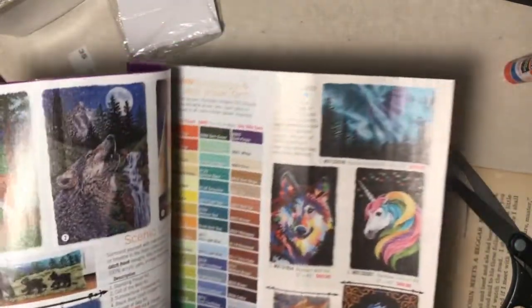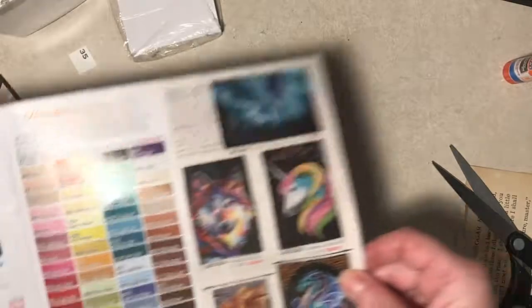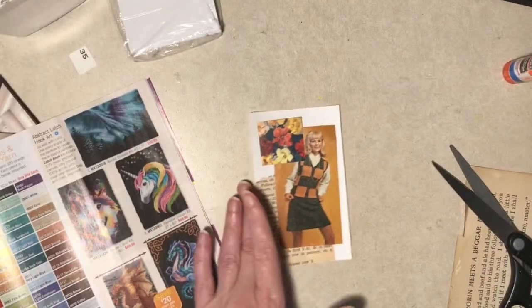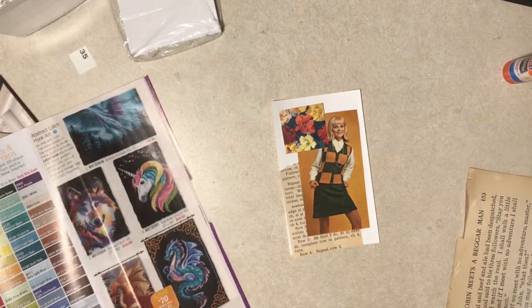This is a brand new catalog. Look at that - that's kind of cool. So you never know where you can find fodder.